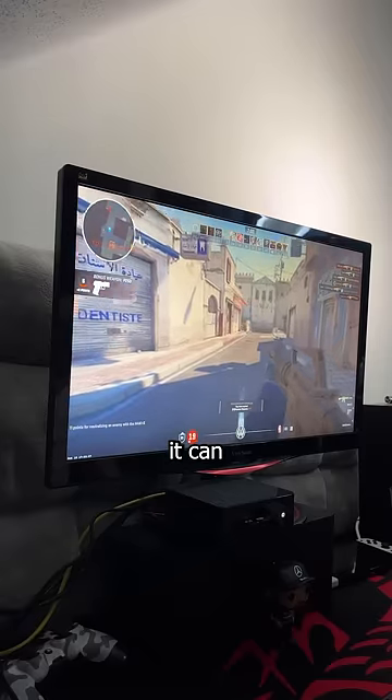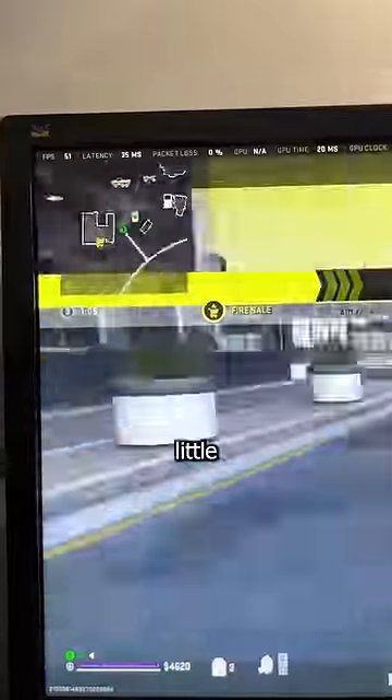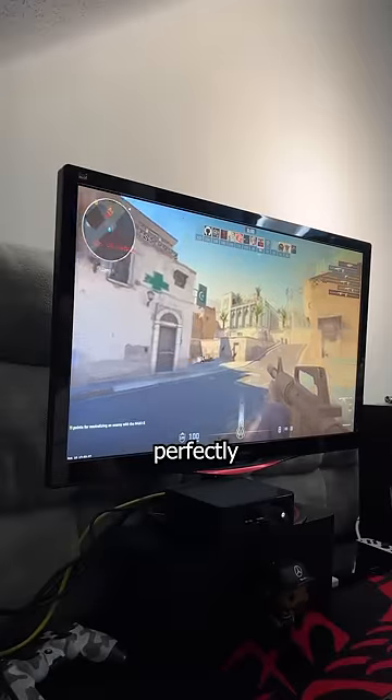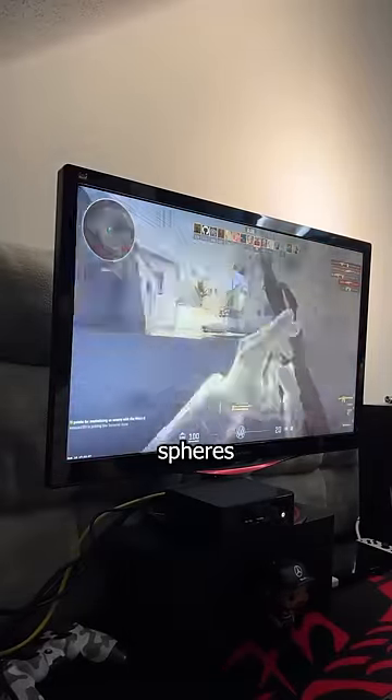A common question I get asked is if it can play games, and the answer is, kind of. CS2 is playable on medium to low settings. Warzone is a little rough unless you crank everything down to the lowest settings. Roblox and Minecraft run perfectly fine. Technically speaking, anything that's GPU-heavy is gonna run like shit unless you make it look like balls.